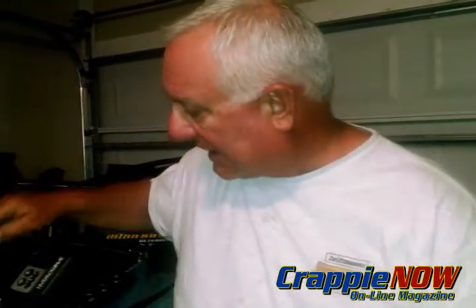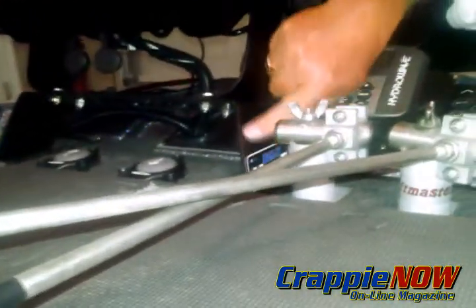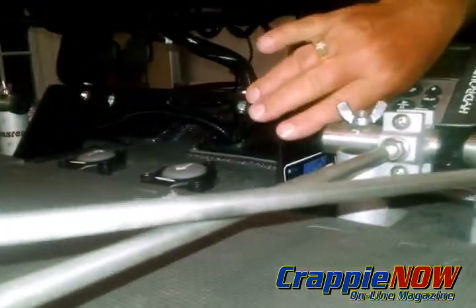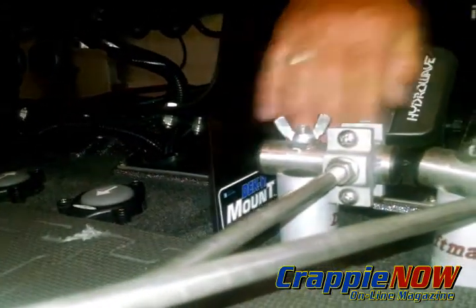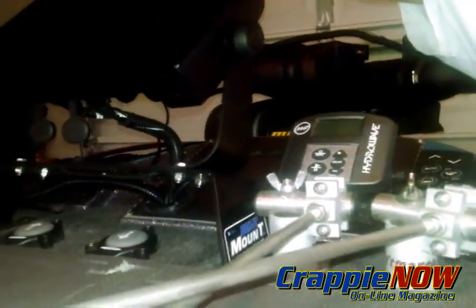One of the key things I want to show you up here is using a mount called a decket mount. As you can see, this mount is angled backwards towards the front of the boat. That's really critical because it creates an angle for the depth finder to be more facing toward you in the seats.